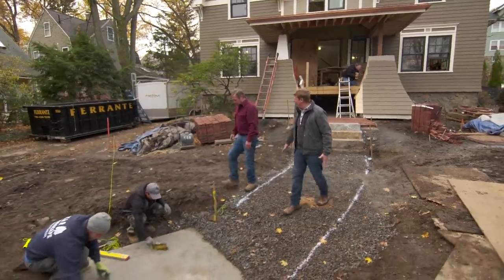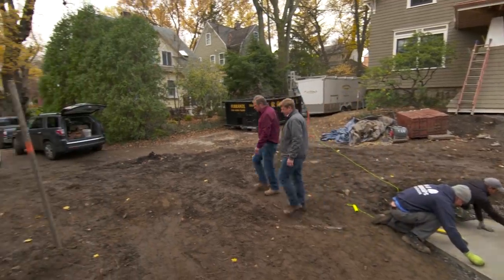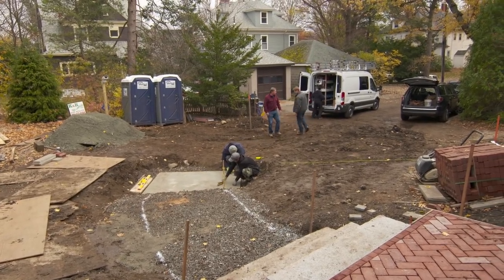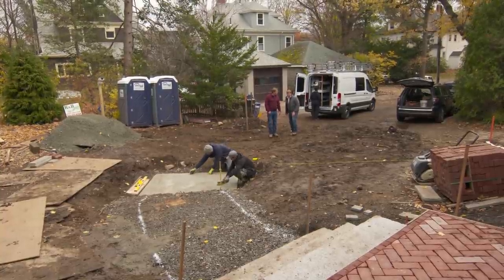So more walkway here — this is going to be all brick. Another brick landing up to another set of stairs right here, and then we continue on to the street. You can take a look from down here — we've got a lot of making up to do. Almost five feet all the way down here.